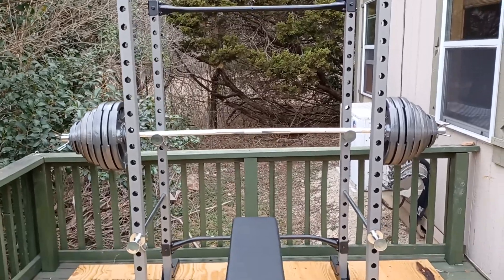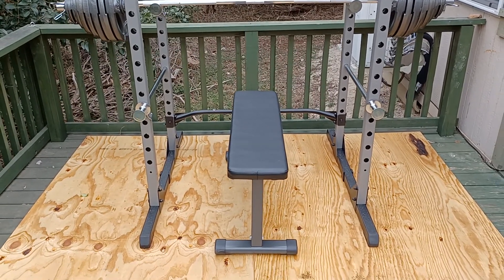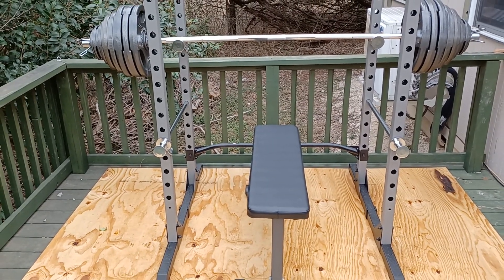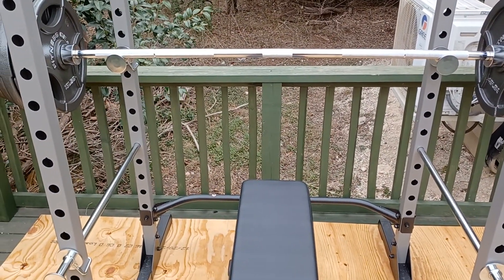I got this little bench here — it's cheap, rated at 600 pounds. I'm only 220 pounds, so that gives me 380 pounds to work with, and even at my strongest I could never bench 380, let alone now in my mid-40s. So I'm good to go on that, because I never do box squats or anything where I'd have a bigger amount of weight supported than that.